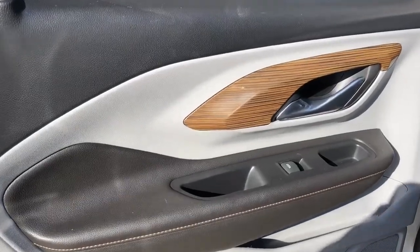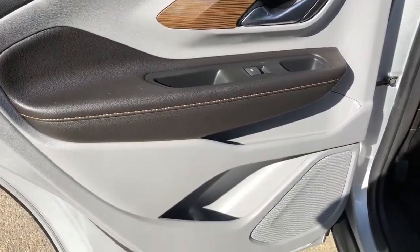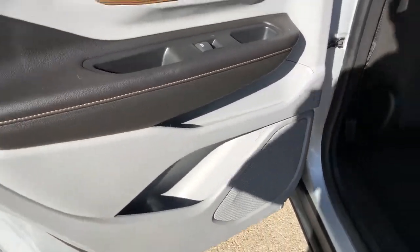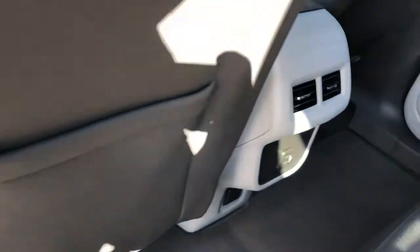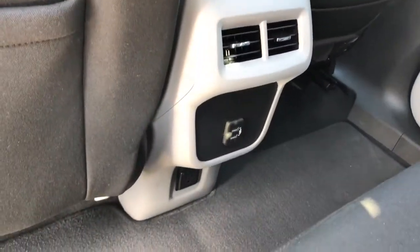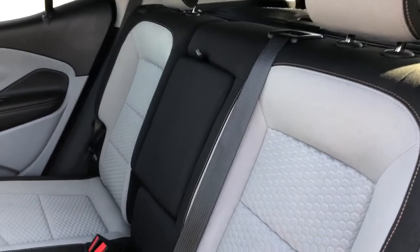Now onto the rear interior, we can see we have our two-tone door panel, same as the front, with window switch, speaker, and storage. Back of the front seats, we have our magazine holders. In back of the center console area, we have our rear vents and charging outlets. Our back seats are a 60/40 split, with fold down center seat featuring two cup holders inside.